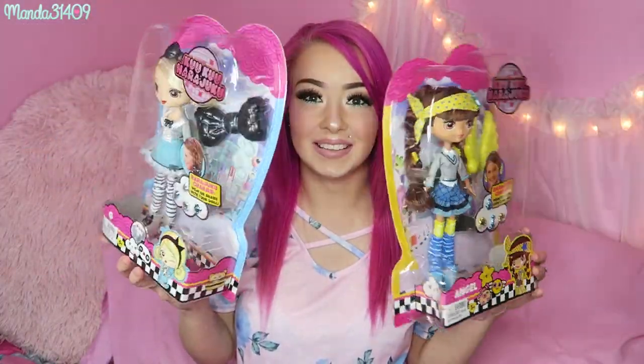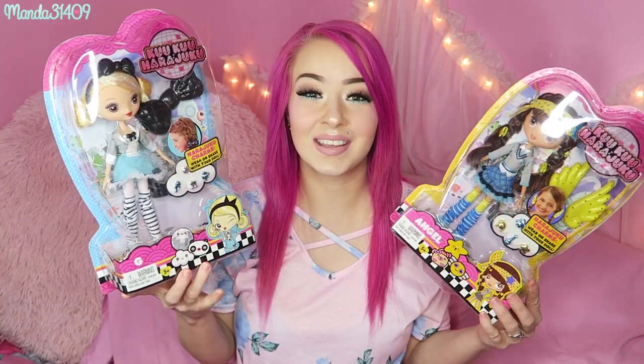Hey dolls! So today I have a kind of exciting video for you guys. This is a sponsored video, but today I'm going to be unboxing and reviewing the Kuku Harajuku dolls, and I am so excited about this.